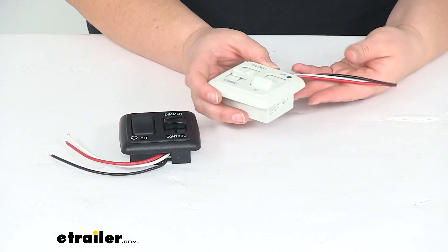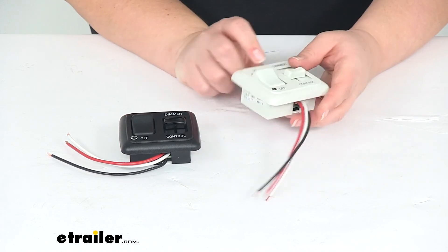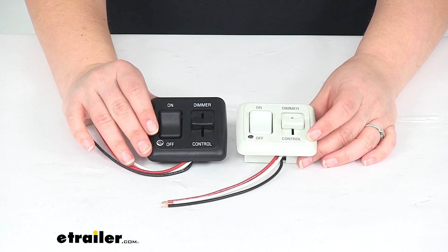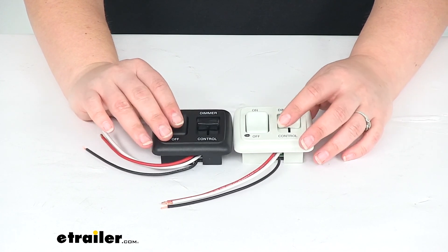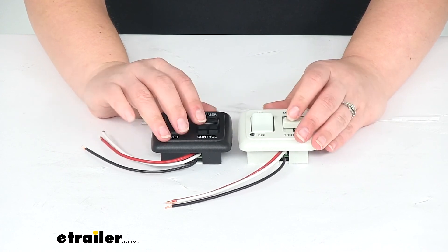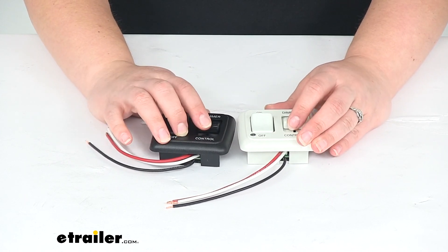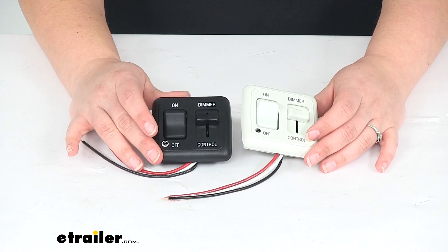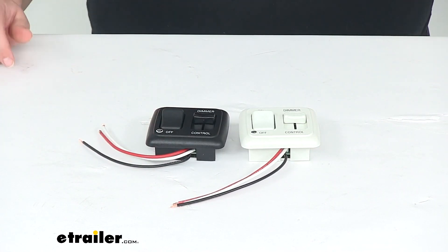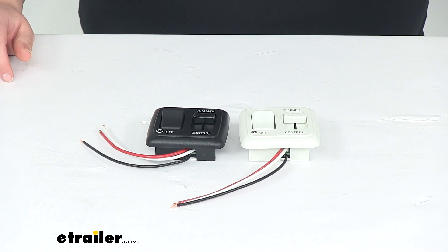These are made to function even in extreme temperatures and protect against any voltage spikes, so we shouldn't have to worry about any damage to our lights or system. We'll have the on and off plus the dimmer switch to adjust those lights gradually. These are made in the USA and available in black or white. That's going to do it for our look at the JR Products LED Dimmer Rocker Switch.